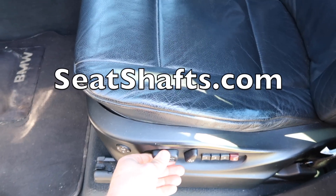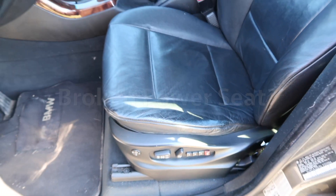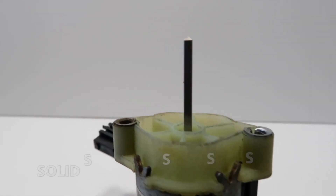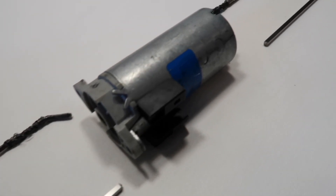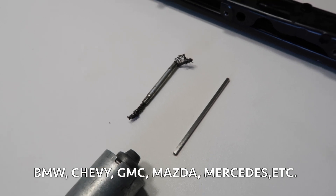This week's video is brought to you by SeatShafts.com, manufacturer of solid stainless steel seat motor drive shafts. Save money on costly seat repairs by replacing the weaker factory shaft with an upgraded stronger one. Custom sizes available for all makes and models — BMW, Chevy, Dodge, GMC, Mazda, Mercedes, and many more. Visit the link in the description or go to SeatShafts.com.